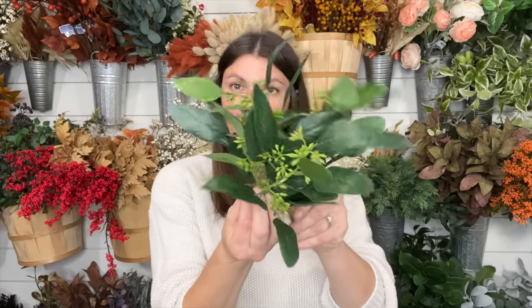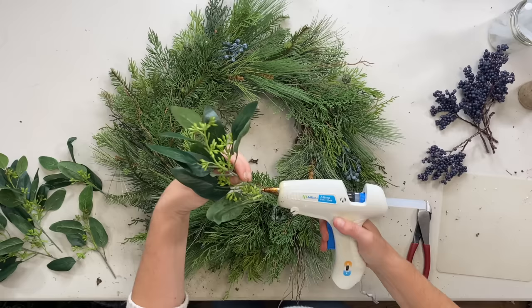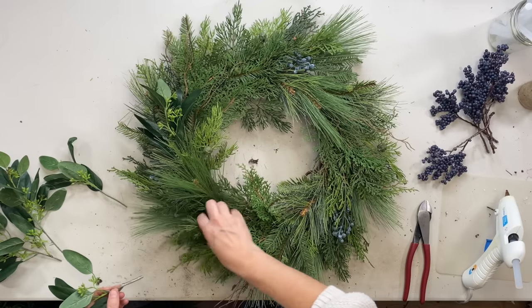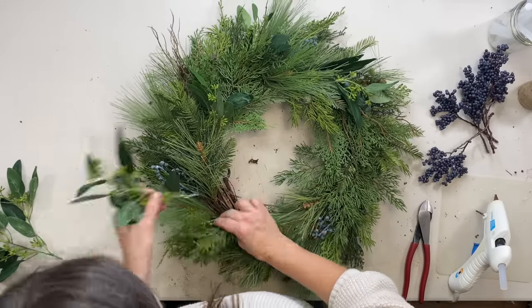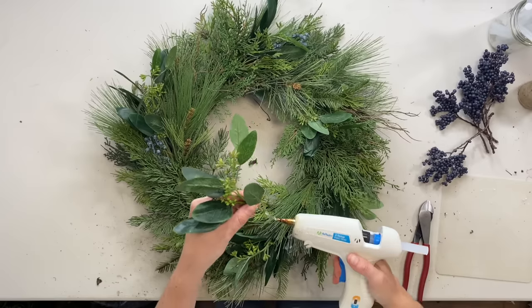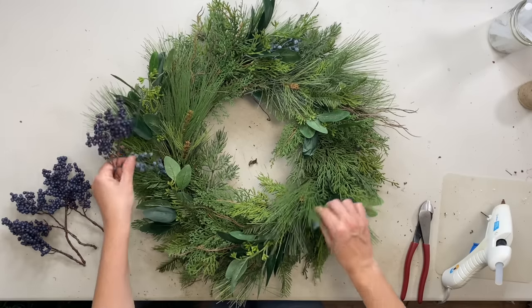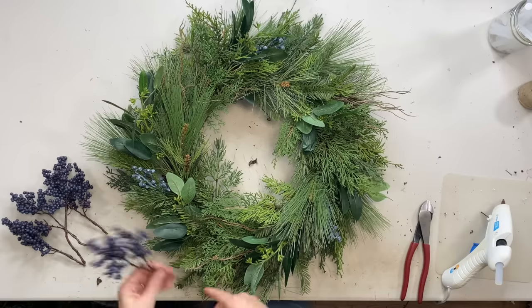So now we're going to add in our eucalyptus leaves. I'm going to add in a short one and a long one — one stem — in between every set of either blueberries or these twig markers. I like to have little markers like that. Now we're going to add our blueberries — we have five of them and we only have three of these juniper berries, but they're kind of hidden, so we want to have this other pop of blue. Look how pretty they are! I'm just going to add them evenly around the wreath.